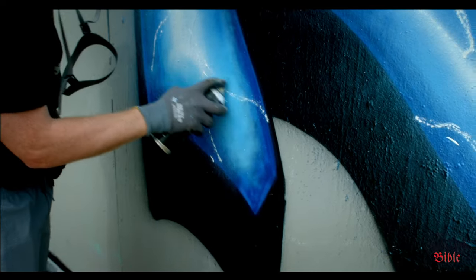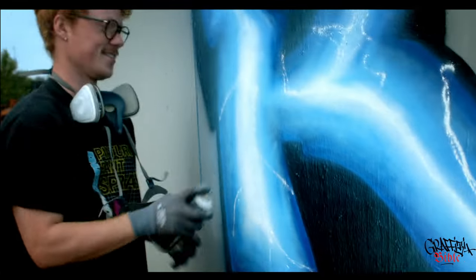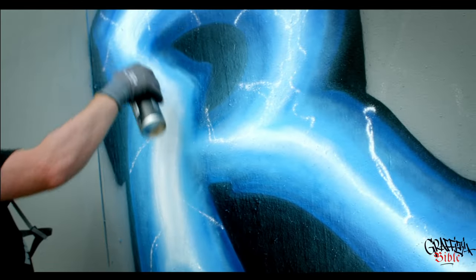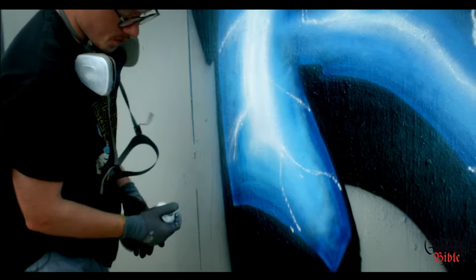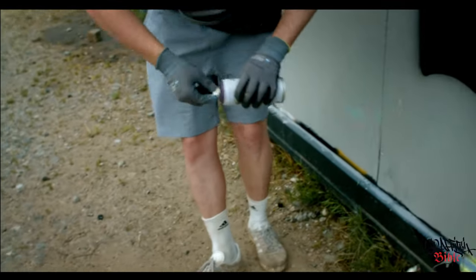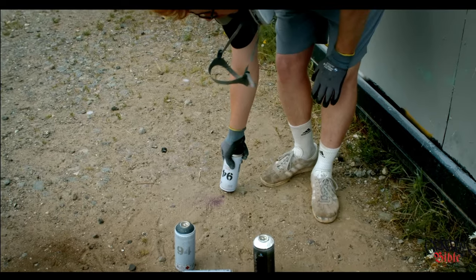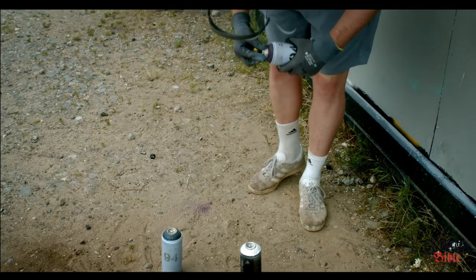This is easier to do if the can is half empty or half filled, because then there's less pressure in it. It's difficult to do these lines with a completely new can because then there is a lot of pressure in it. But if the can is completely new, you would just take it and do like this for a minute, because then you release the pressure and then it's easier to control. That's a small tip.